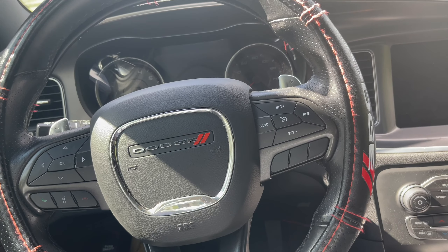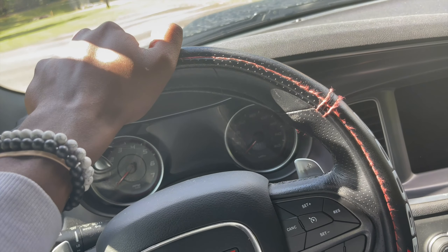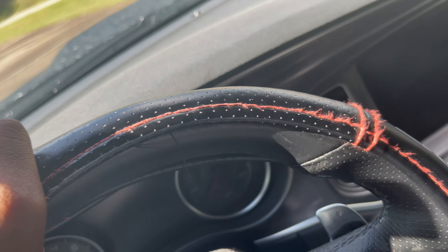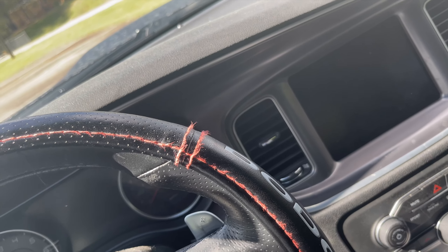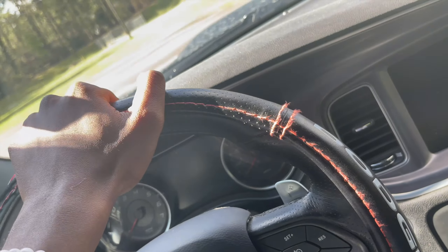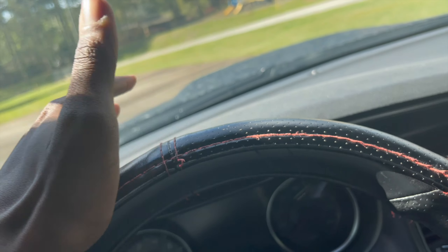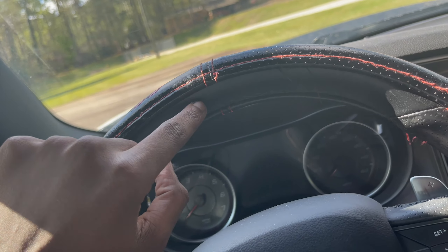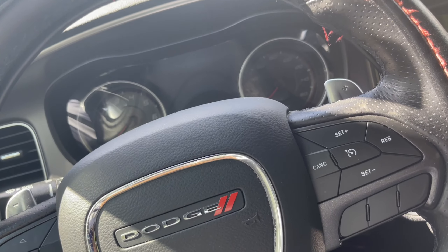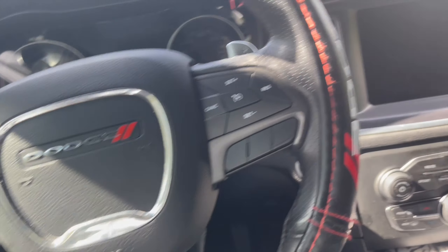We're gonna start on the inside. First thing you see when you get inside is the steering wheel. This steering wheel cover I got from Walmart — I ain't gonna lie. I just like the feeling of it because I don't like how my hand covers the whole original steering wheel. I don't know how to explain it, but that's pretty much it about the steering wheel.